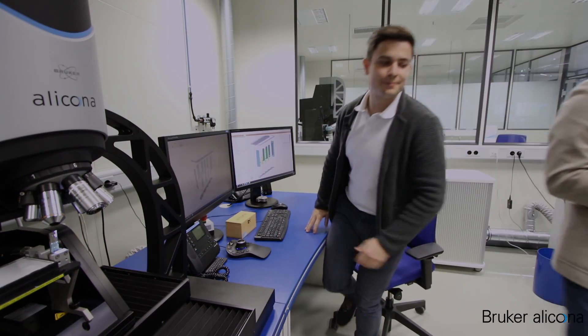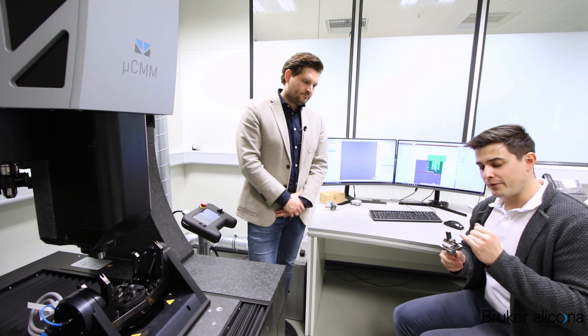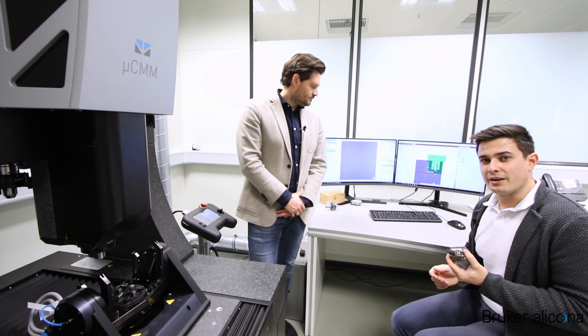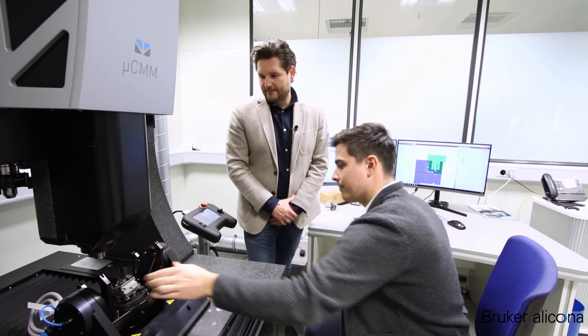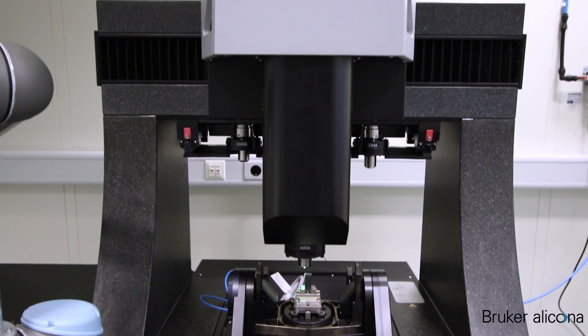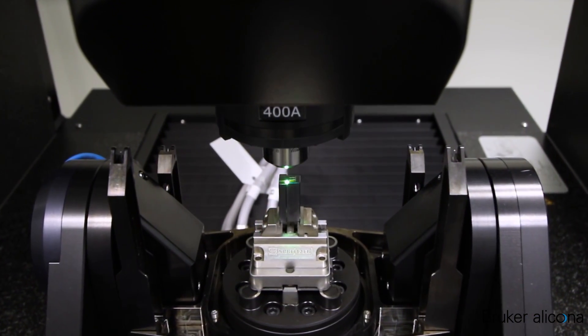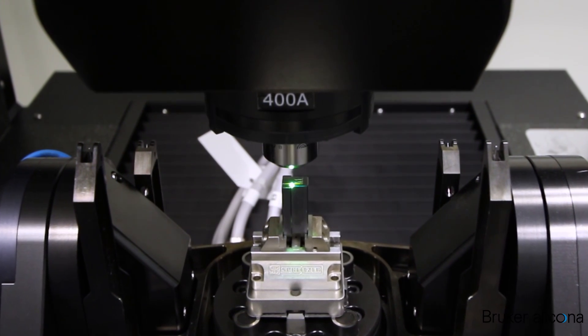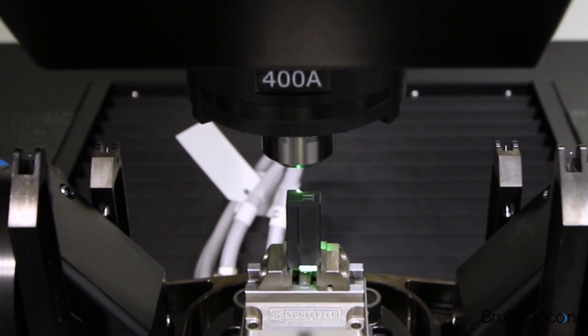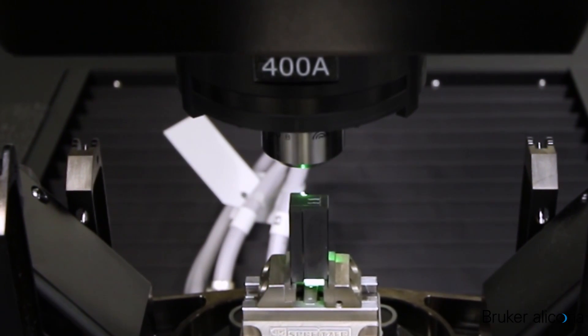Let's go to the next sample. I've prepared a stamping tool with a very complex freeform geometry where the references are the outer surfaces of the part. Let me show you why the game-changing technology of vertical focus probing is improving the measurement result. Without using the rotation and tilt axis during the measurement, we can increase the accuracy and decrease the measurement time by a factor of 10.